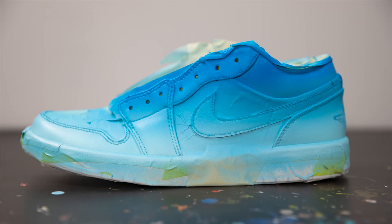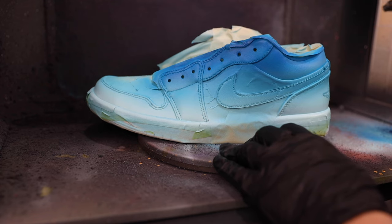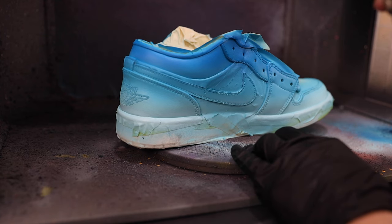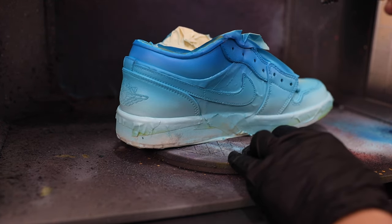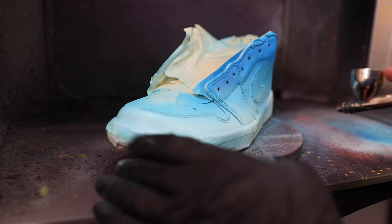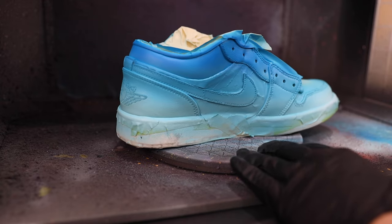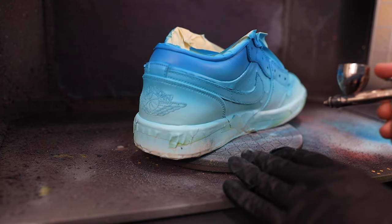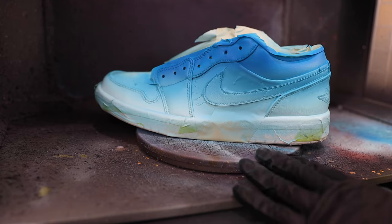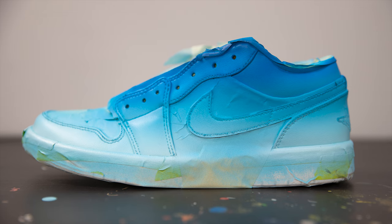There's one final thing I like to do anytime I have a gradient like this to just up the contrast a little bit more. Near the very top, with the darkest blue, I'm going to darken it even a little bit further and spray this only near the very tip — we're talking about only about 10% total of our upper. I'm then going to apply this same principle near the midsole by lightening my color with white even a little bit more, also spraying about 10% of the distance. Lightening at the bottom and darkening at the top is just going to create a little bit more contrast and therefore an even stronger gradient.